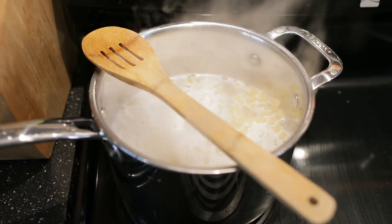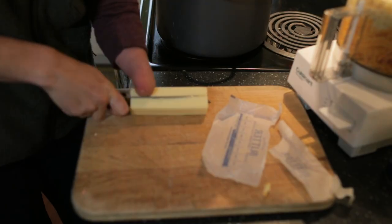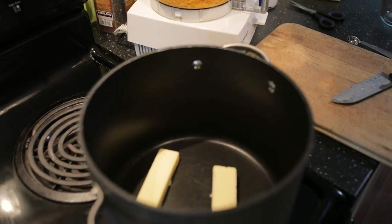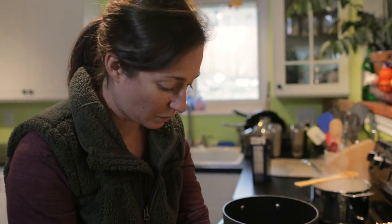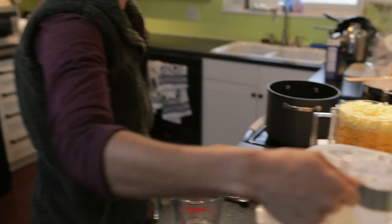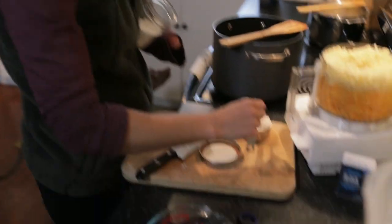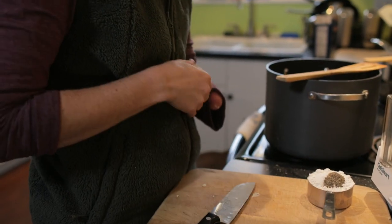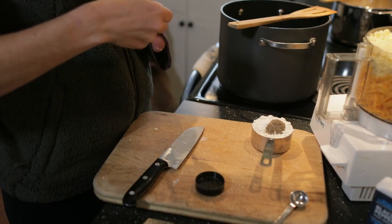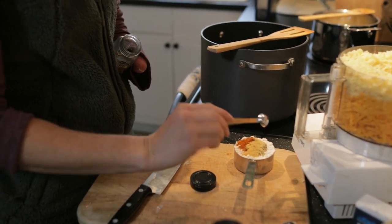I'm gonna start making the base of the sauce. We're gonna do low heat — it's really tempting to crank the heat up on this, but if you go too hot too fast, you're gonna get the milk and butter all gross. Slow and steady wins this race. You have to keep the shredded cheese real close so you can snack on it while you wait. While that butter is melting, we're gonna add a half cup flour, half teaspoon salt, half teaspoon black pepper, quarter teaspoon cayenne — you can go crazy — and quarter teaspoon powdered garlic.